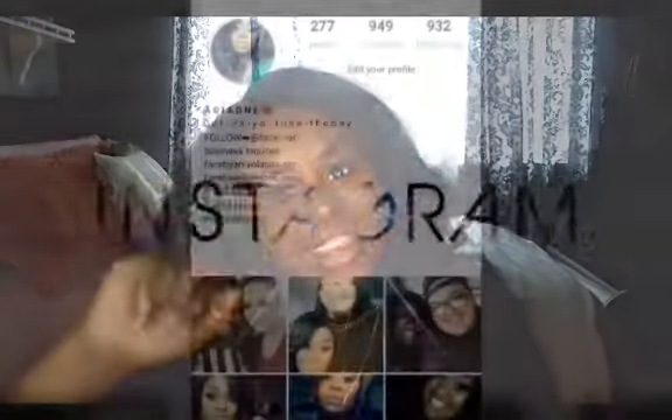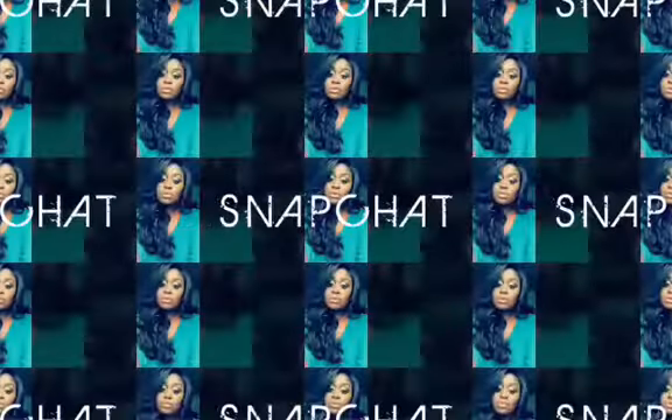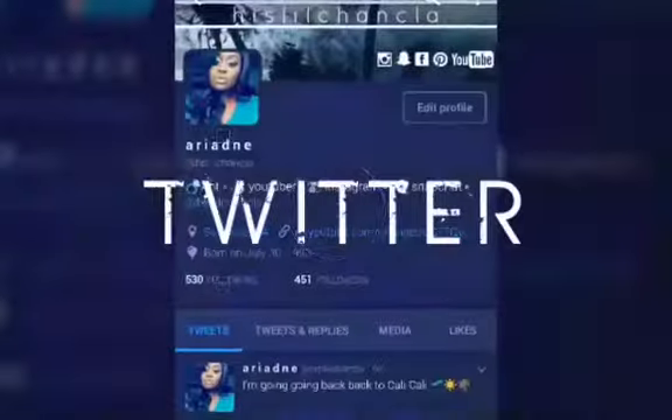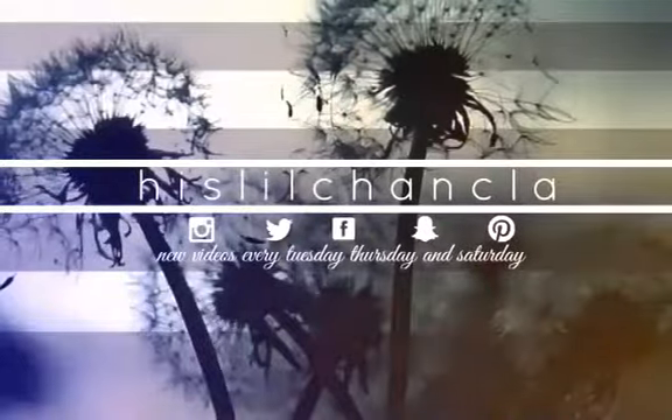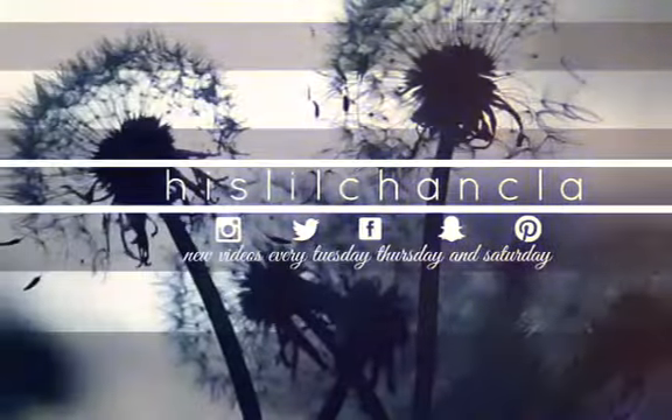Anyway, that's it for this video. Sorry, it's not a makeup video or anything, but I will get some videos out there for you soon now that I have my amazing light. I'll see you guys in my next video. Bye!